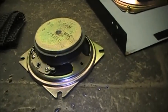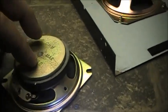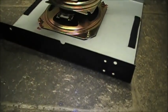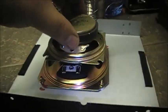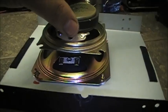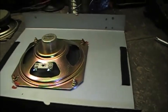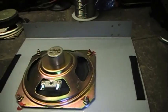The only problem is this replacement speaker is a tad bit smaller than the original speaker. So I'm going to modify the cover to fit this speaker.